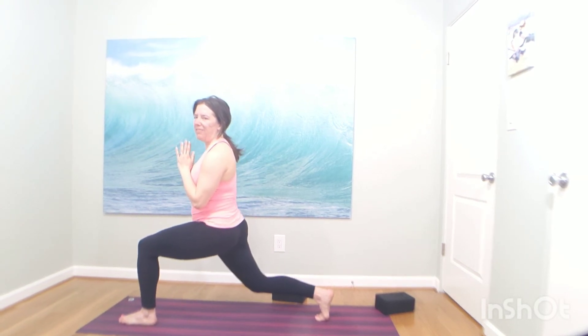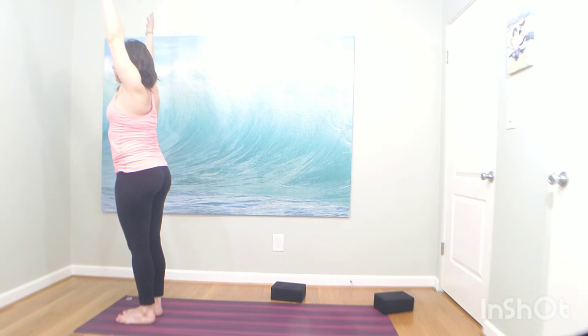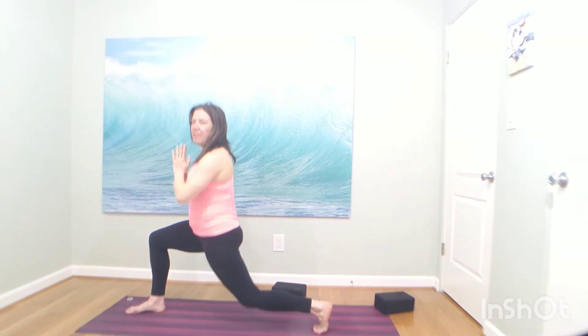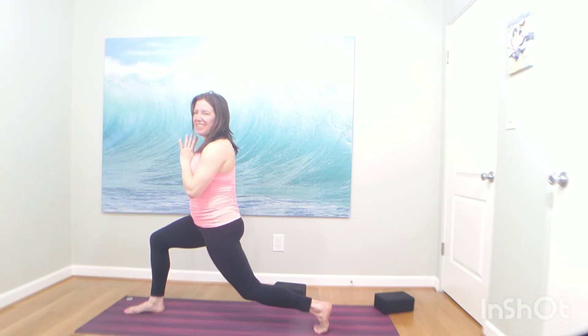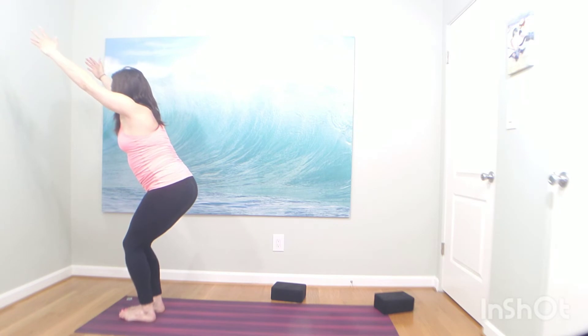Inhale here, exhale, mountain pose — step it forward, arms up. Big breath in. Exhale, low lunge — step your left toes back, arms up. Slide your left heel back, hands to the heart. Dip, lift, dip, lift. Four more, three, lean back with your chest, two. Pulse it low, find your edge, and dip, dip, dip. You can do it — for four, three, two, hold it low. Hold low, breathe, hover your knee. Breathe through it. Inhale, look forward. Exhale, chair pose — let it go. Bend your knees, arms up. Breathe in. Exhale, hands to the heart. Pause. Breathe in. Exhale, prayer twist to the right — rotate your chest to the right. Pause, squeeze your knees.